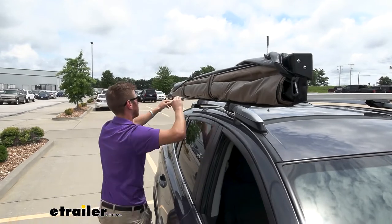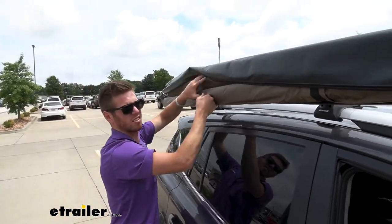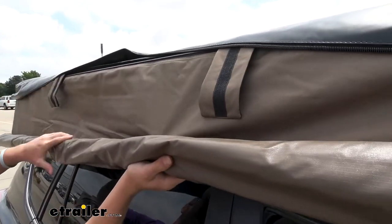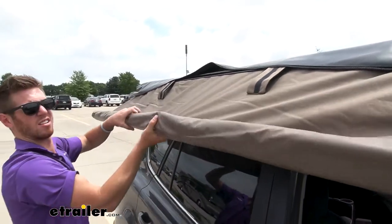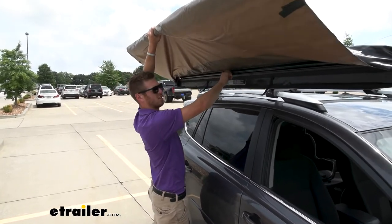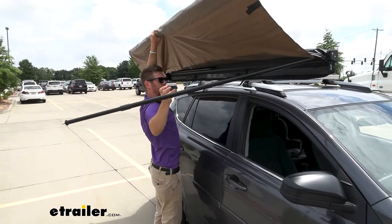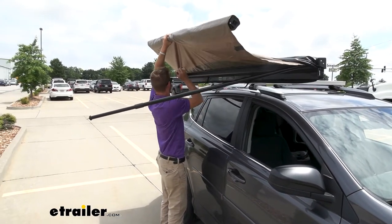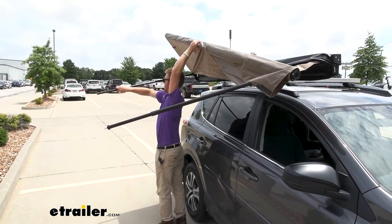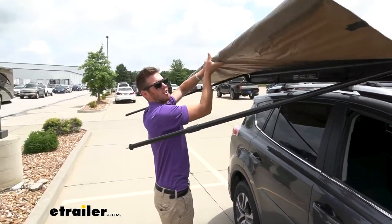Now that that's done, we're going to have some hook and loops right there — if you want to hold this up, it will start to come out like that. And if you're doing this by yourself, it might be a little bit trickier, but I think we can get it done. So we're going to have our little poles in here that we'll telescope out. Once that's kind of done and loosened up, we can go ahead and start unrolling.